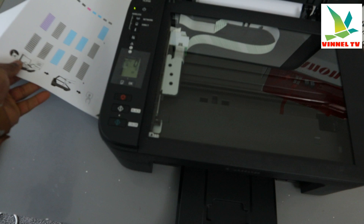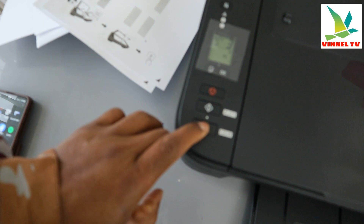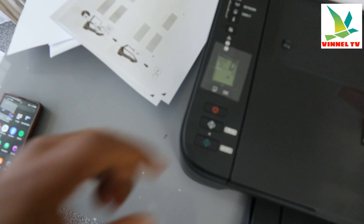Now open up the scanner and remove the document. If you want to copy in color, place the document the same way, close it, then select the color button.